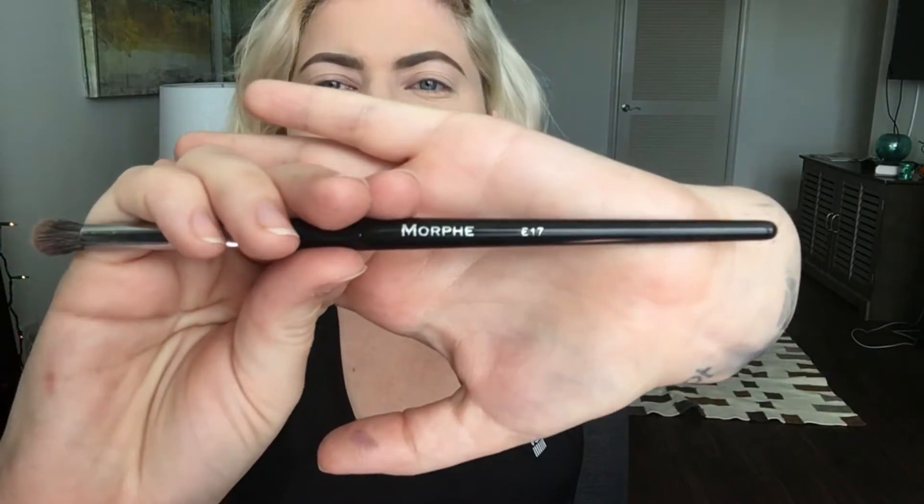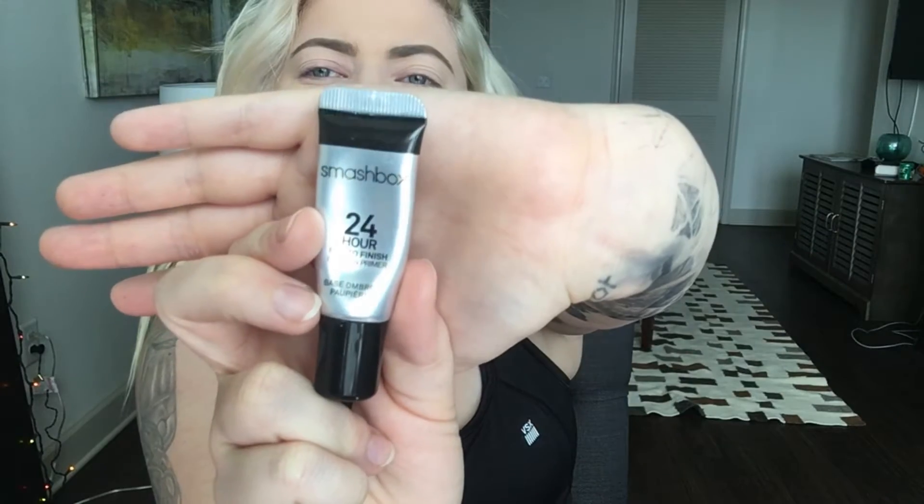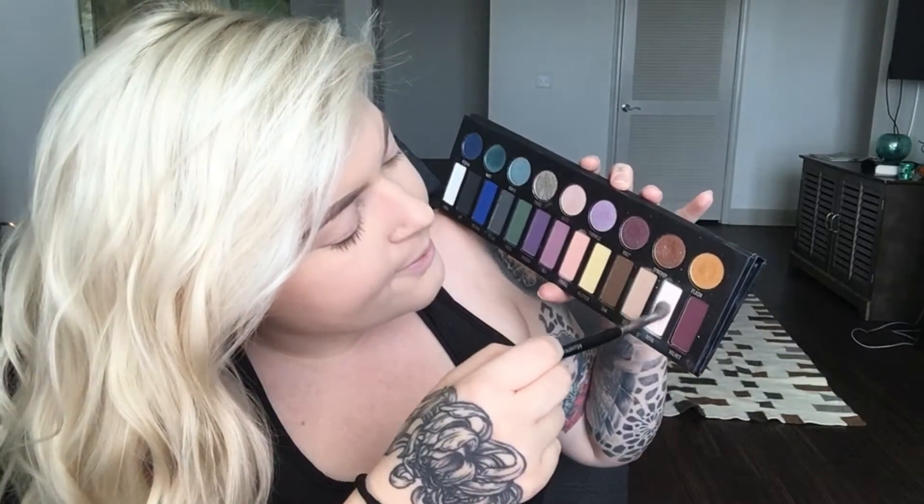I'm gonna go with more so these colors over here. First we're going to start with my Morphe E17 crease brush. As always, you want to use primer on your lid — I use the Smashbox 24 Hour Photo Finish eyeshadow primer. We're gonna start with a base shadow so that it's easy to blend everything later, so I'm gonna start with bone.